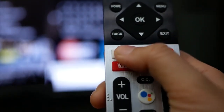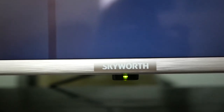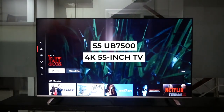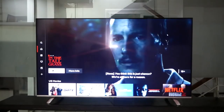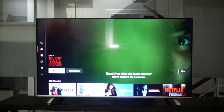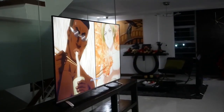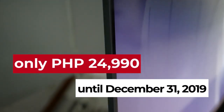We like the 65-inch UB7500, but if you are looking for a TV that performs just as well in a smaller form factor, we highly recommend the 55UB7500 4K 55-inch TV with the same stunning infinity screen borderless design. It can do almost everything the bigger brother can do. It is priced at only P24,890 until December 31, 2019.